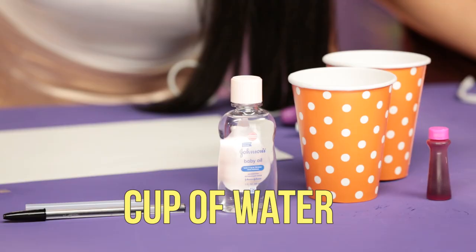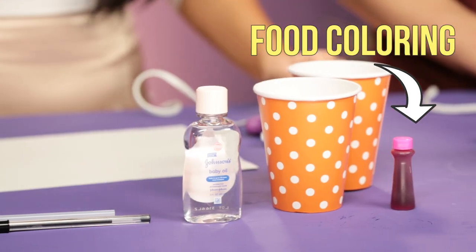That sounds so hard. This could be fun. We got some cups and some baby oil, all sorts of little goodies on here — some glue guns and some food coloring. So here we go, let's get started. Let's do this.